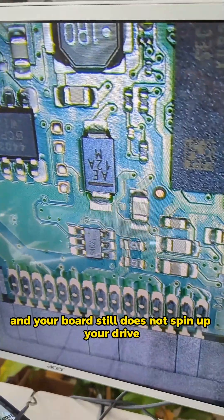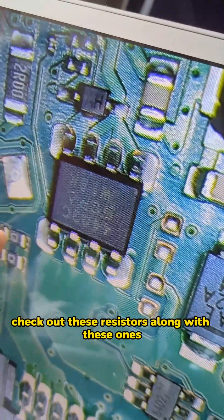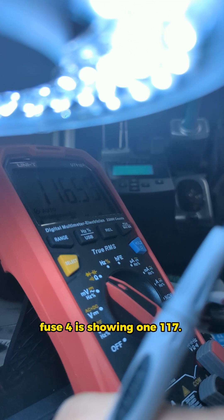And if you did that and your board still does not spin up your drive, check out these resistors along with these ones. That one shows zero, this one is showing 120, and this one is showing 117.